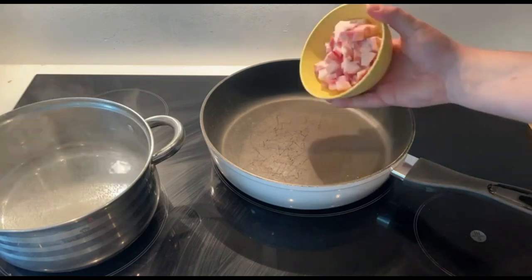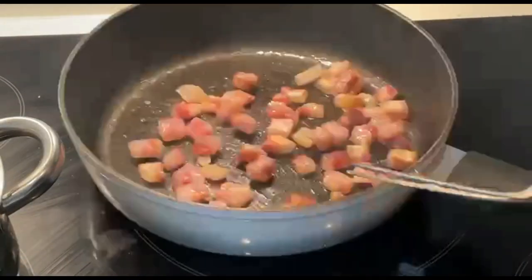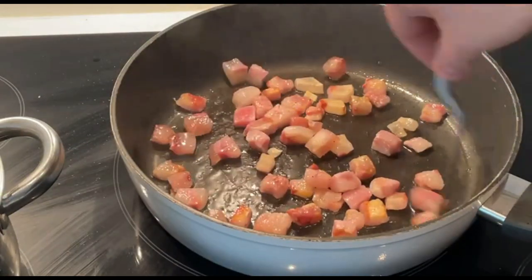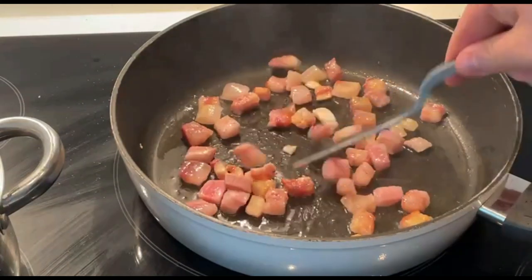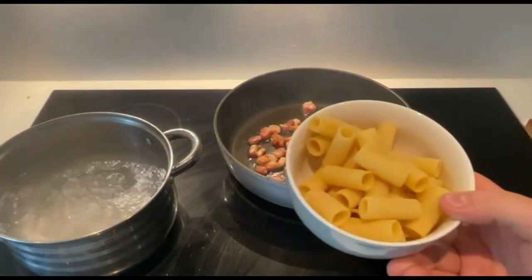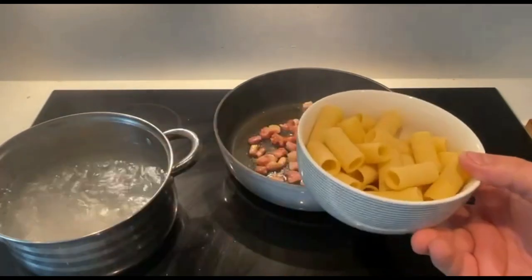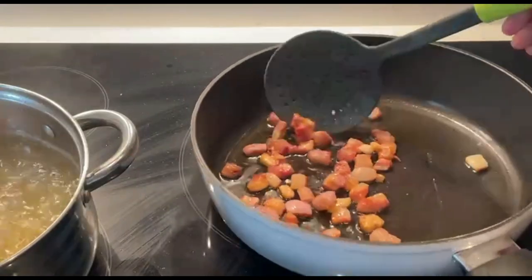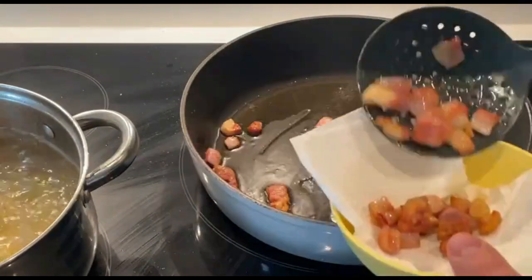Bring a large pot of water to boil and at the same time heat up a non-stick pan for the guanciale. As you saw earlier, this cured meat is full of fat, so I'm going to let it render and crisp up. While this is going, let's cook the pasta. I'm using rigatoni, which in my opinion are perfect since the sauce will stick better to the exterior and the guanciale can be found inside of it. Now that the guanciale is nice and crispy, let's set it aside on a paper towel for later.